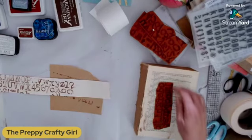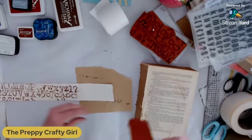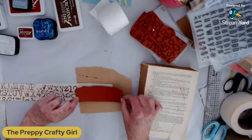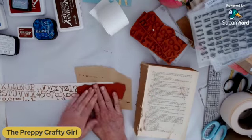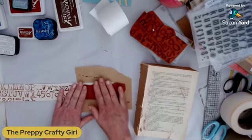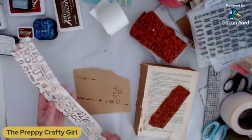I'm not saying that this is archival — I'm not sure, so you don't have to email me. I don't know if joint paper is archival, so I wouldn't use it with anything that you want to keep forever. But it was just going to go in a junk journal — why not? And there is my background.